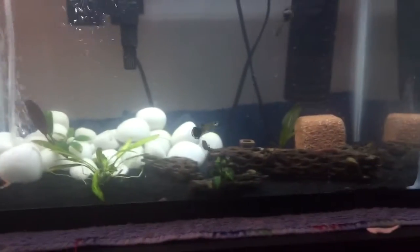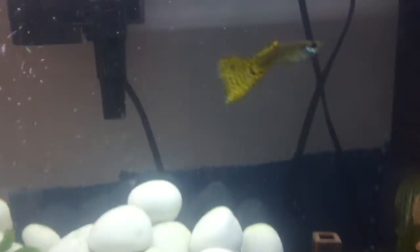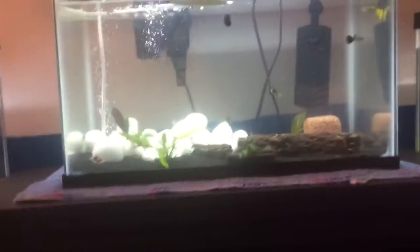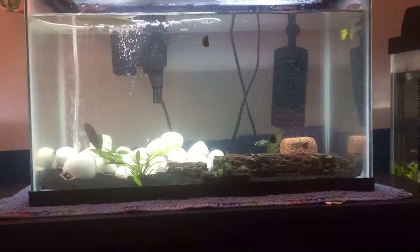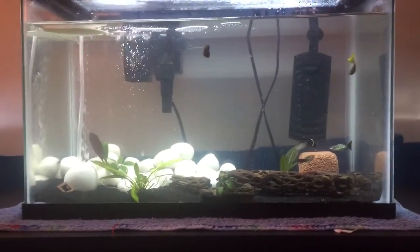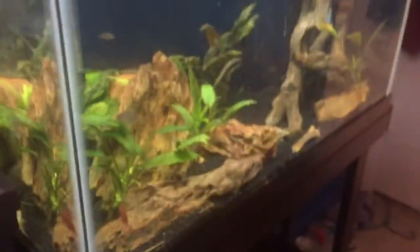Now let's talk about this tank. Right now there's only fish in here — you can see a couple of cobra guppies and there's two Corydoras. The plans for this tank are that it's going to become a dwarf crayfish breeding tank. I'm going to get some from my local fish store probably this week — two blues and two oranges. I really like this tank, I think the scaping turned out really cool. I'm also thinking about moving these two catfish right here into this tank.